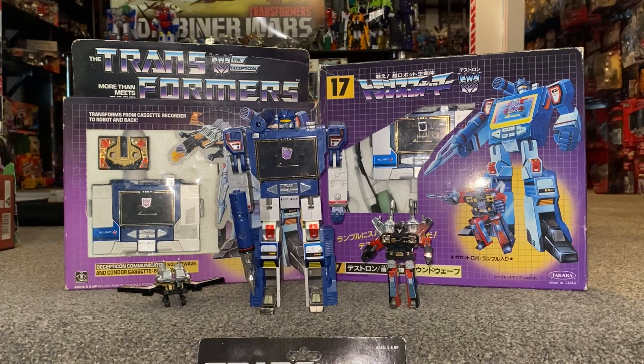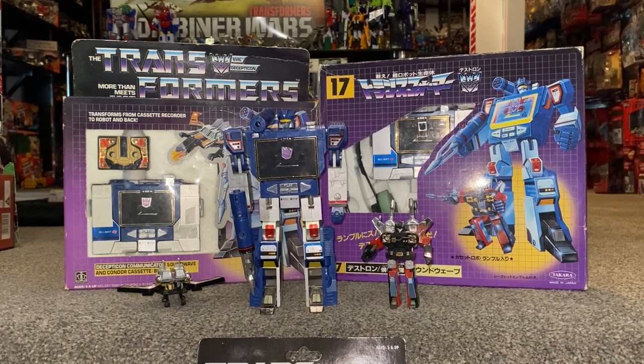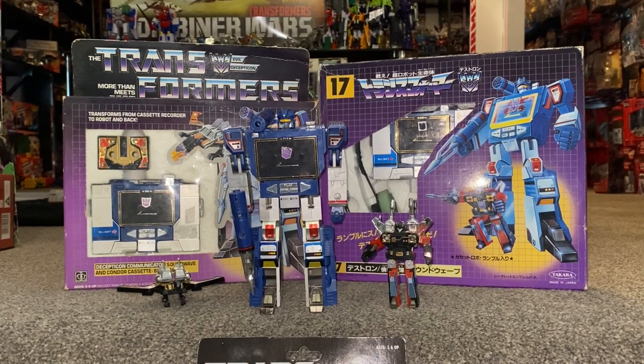So there he is, right in front of us. 1984, first released as a Transformer. Pre-Transformers, there was a Japanese toy line known as Micro Change, and it basically focused on literally robots in disguise — things that were everyday things around the house, like your Walkmans. Megatron was obviously a gun, Perceptor was obviously a microscope, things like that. Not the Diaclone range, which was the Autobot cars, but on them. This is where he basically came from, and of course it was a great idea by Hasbro and Takara to bring him into the Transformers universe.